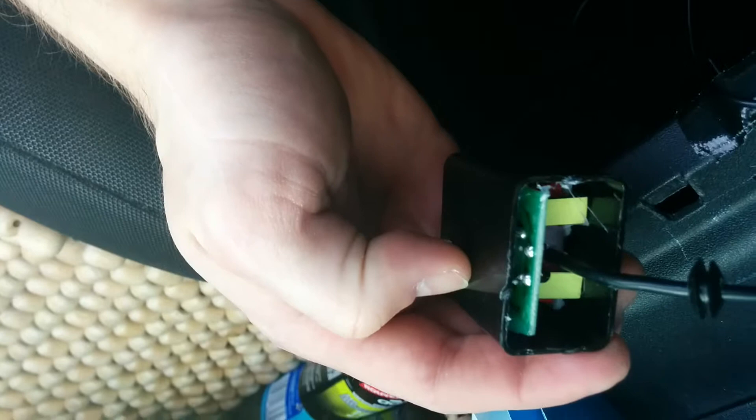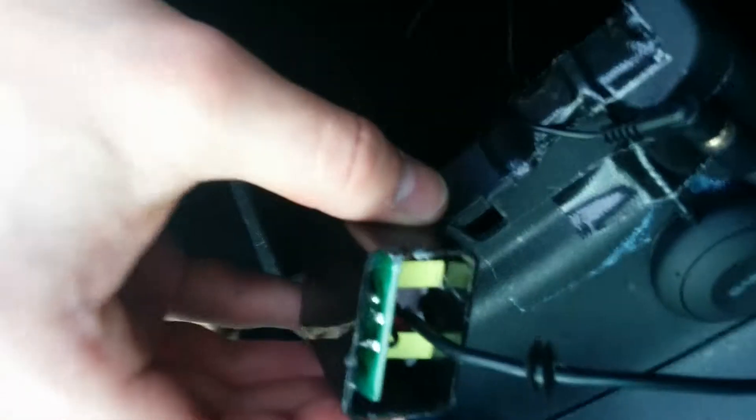It looks like a cold solder joint, at least on this front one — on the top, on the left. I'll take some photos to send later.